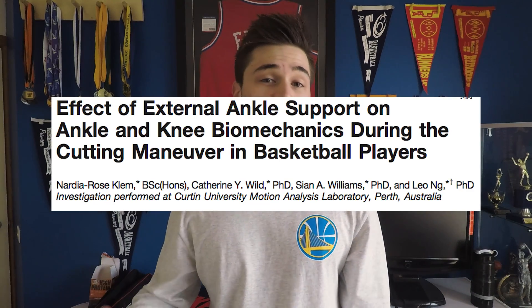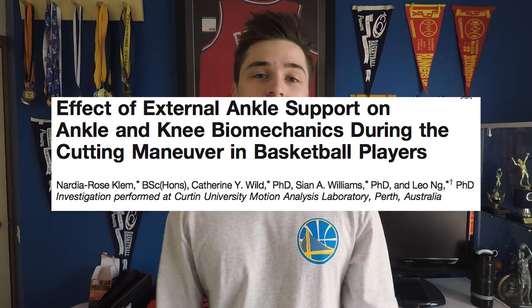With the ankle joint being restricted, that force needs to go somewhere throughout the body — force doesn't just magically stop. Essentially that force goes further up to the next joint, which is the knee. After reading a few studies, which I'll link in the description, the studies found that there was no real difference in peak force at the knee joint with or without an ankle brace. However, what they did find is that those wearing an ankle brace had an increase in internal rotation at the knee and knee abduction. So for those who already have knee problems, wearing an ankle brace may be a problem.